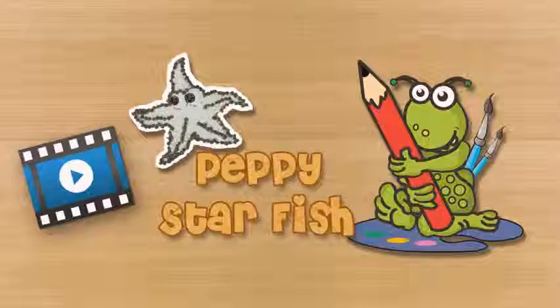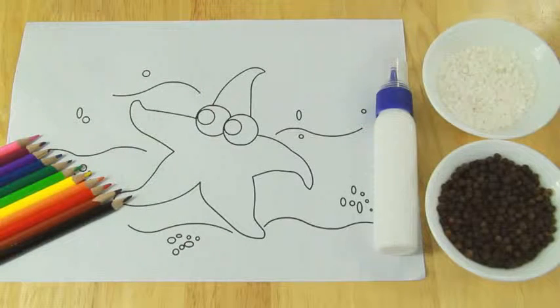Peppy Starfish. To make your peppy starfish you will need pepper, sabudana, color pencils, and craft glue.